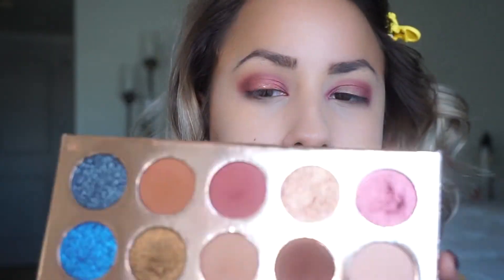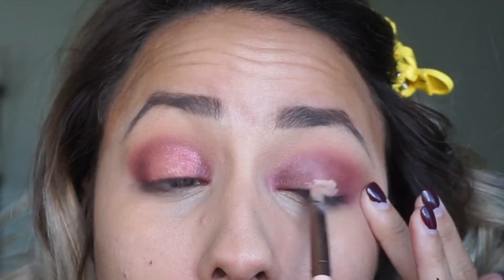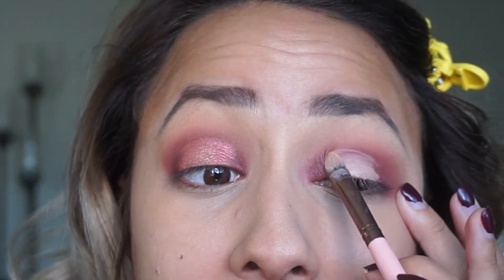Then I go in with an R40 brush from Morphe and take the shade Girl By from the Friendcation palette, apply a little to the center. Then I take another fluffy brush with the color Necessary from the Friendcation palette and use that to buff around the edges. Once it's all blended, I take a smaller brush to carve out the center, placing most of the product on the lower part and slowly working it up to cut the crease.